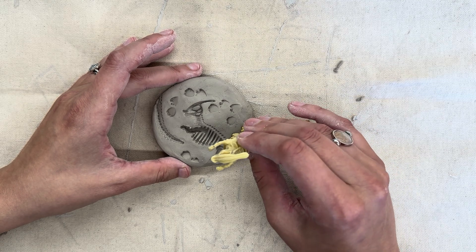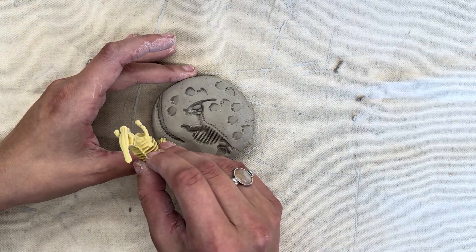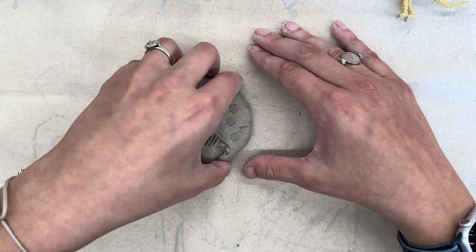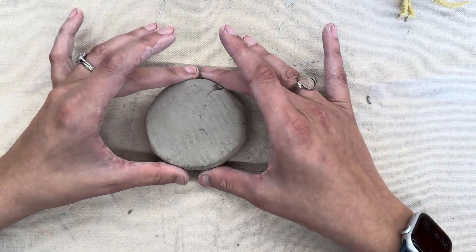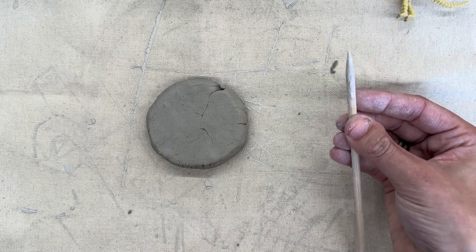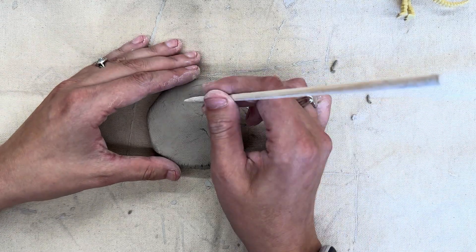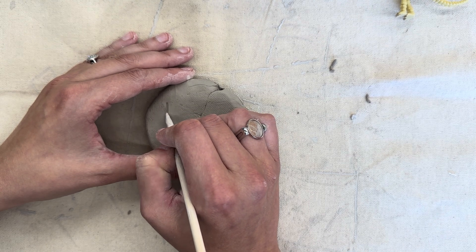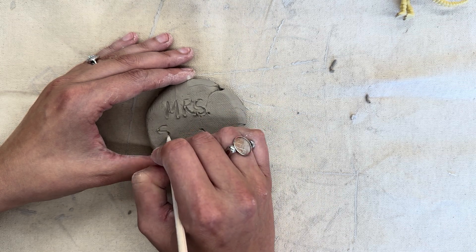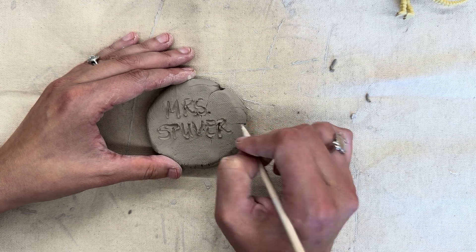Once you are happy with all of the different textures that you have in your clay, you're going to set the dinosaur off to the side. You're really carefully going to pull your clay off of the canvas and flip it over so we have the blank side facing up. And then you're going to take one of these — it looks like a little wooden pencil. This is called a skewer. You're going to take your skewer and gently write your name in the back. I am going to write Mrs. Stuever. It makes some crumbs and that's okay. If you are having trouble with this, you can ask a friend or ask me.